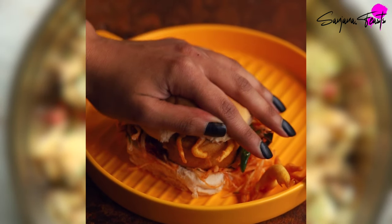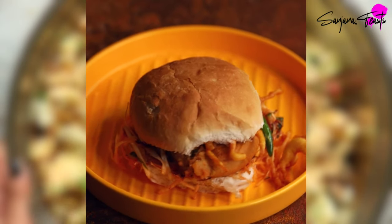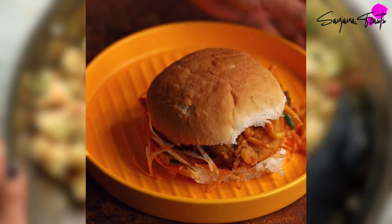I hope you enjoy this. You can find the written measurements over on my website sanjanafeasts.co.uk, where there are handy printable recipe cards. If you haven't already subscribed to my channel, then please do, and I will see you next time. Enjoy!